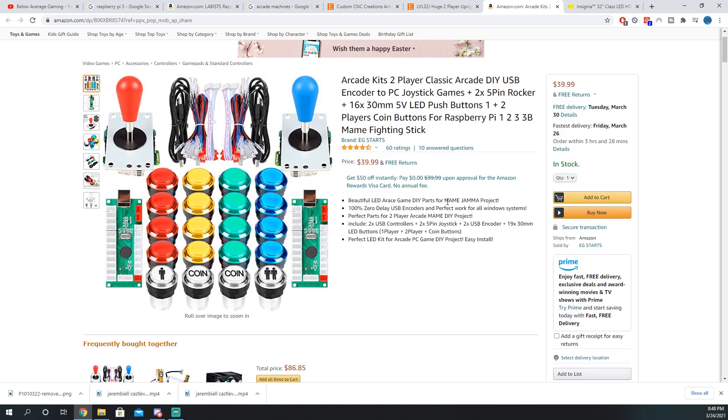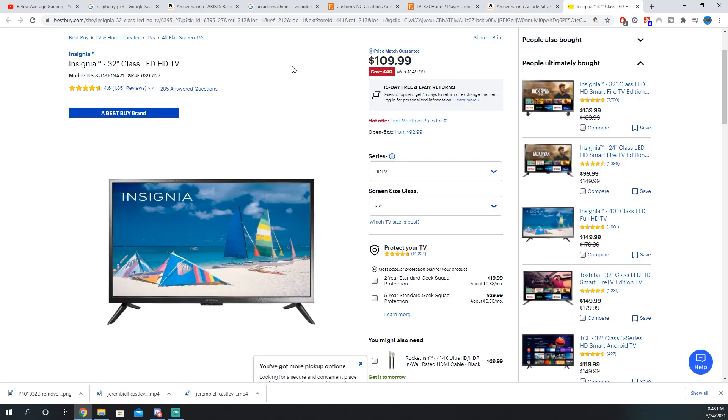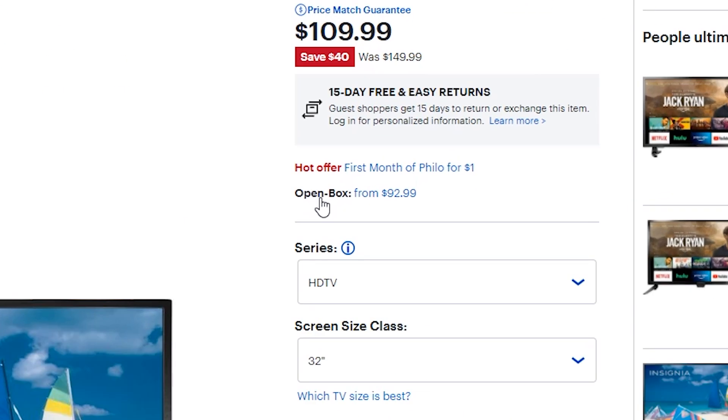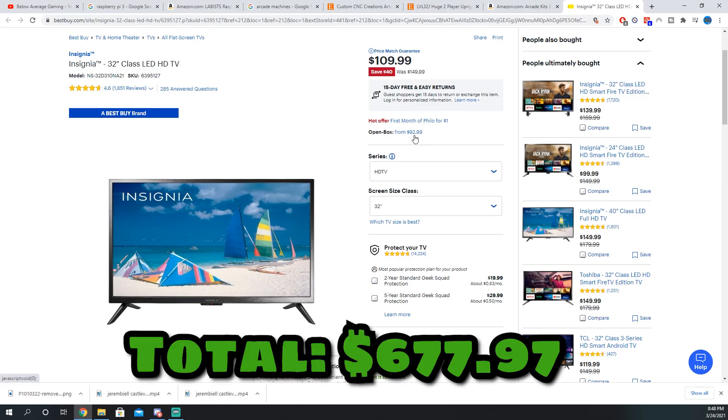The next thing I'm going to grab is a 32-inch TV. I looked on Best Buy and this seemed like my cheapest option — for $109 I can get a 32-inch Insignia. I actually already bought this TV. I found it open box, so I got it for $92.99. I already cut my price down there, so that's pretty good.